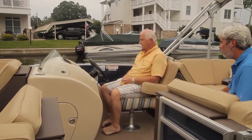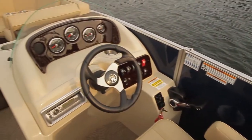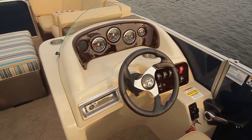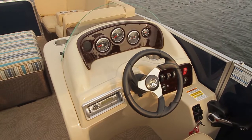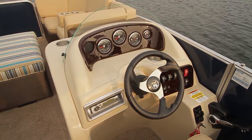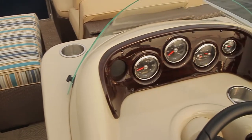Conrad, tell me about the helm. It's a helm we've had in previous years in the PartyCraft line. We accented it with dark teak and black trim. It's very functional, lays out very traditionally. There's room for a depth finder gauge built into the helm.